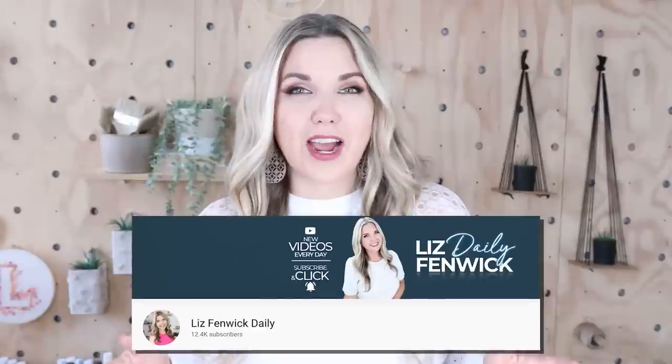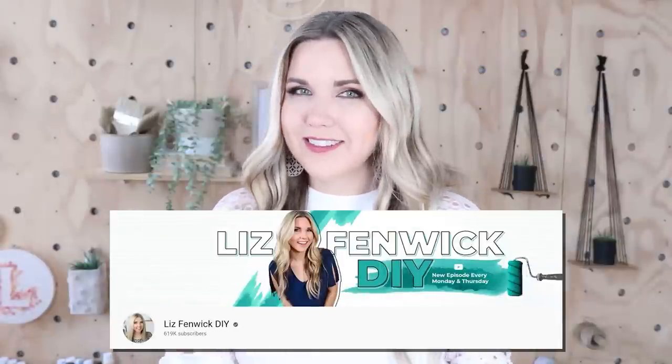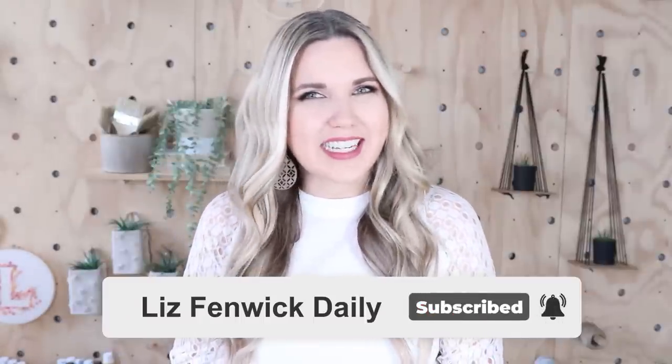Hey guys, I'm Liz and you're watching my second DIY channel where I post daily DIY videos. You may be familiar with my main channel, Liz Spivik DIY, but I'm glad you found me over here. Make sure you're subscribed so you get notified every day when I post our daily DIY video.